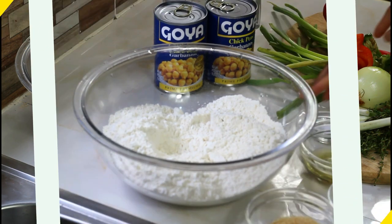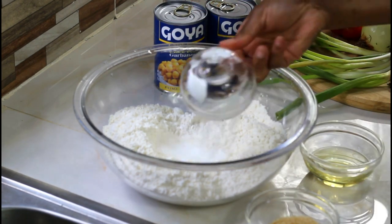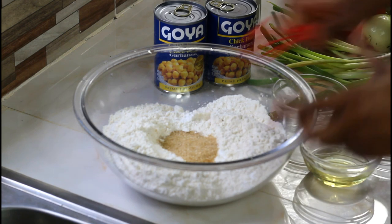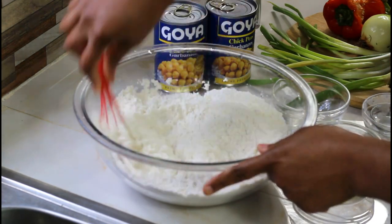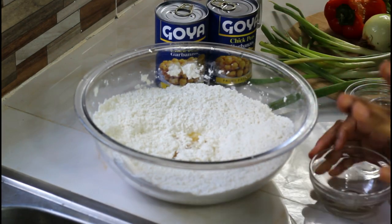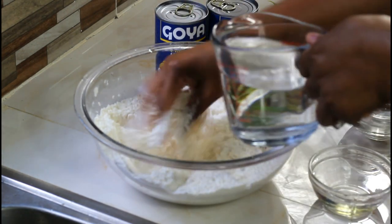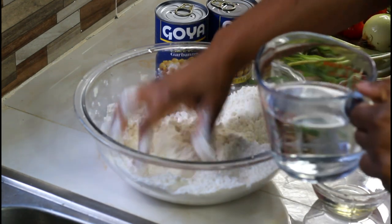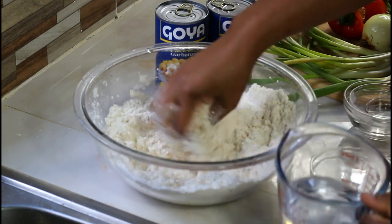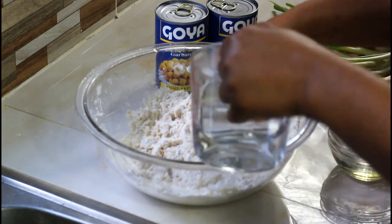What you want to do is pour in your salt and all your dry ingredients — baking powder, sugar — and combine everything together. Make sure it's nice and clean. We're going to gradually add our water to create a nice pliable dough. We don't want it too tight, we don't want tough roti. I'm using all-purpose flour.